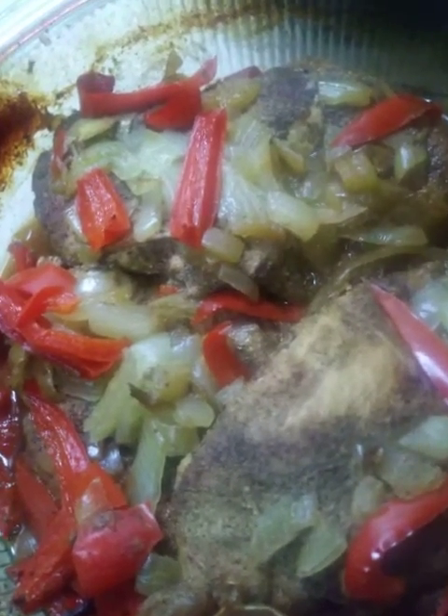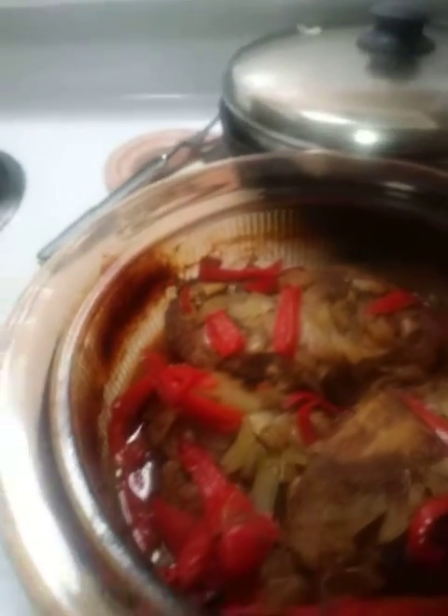I am getting ready to plate, y'all. So we're going to plate. I'm getting a call come in, okay, so I'm gonna put this down.